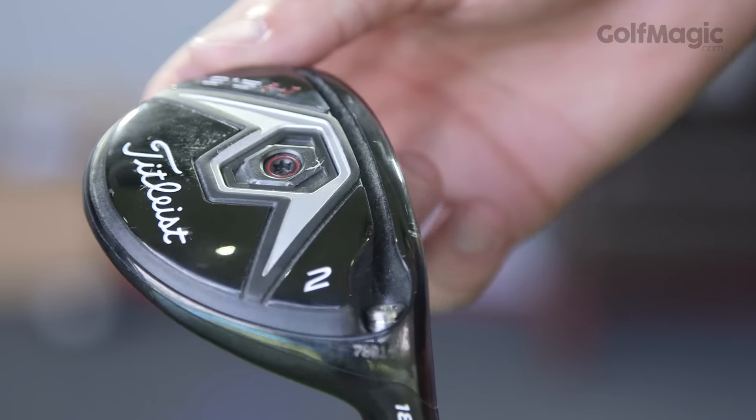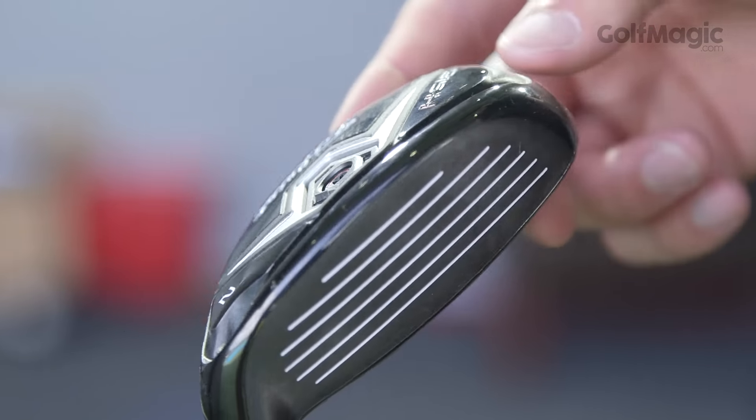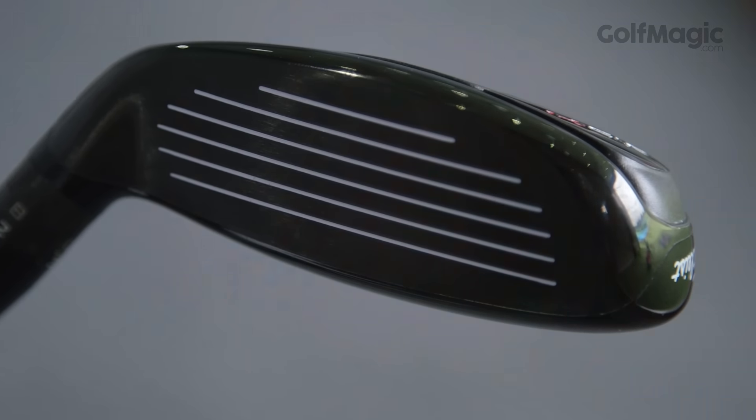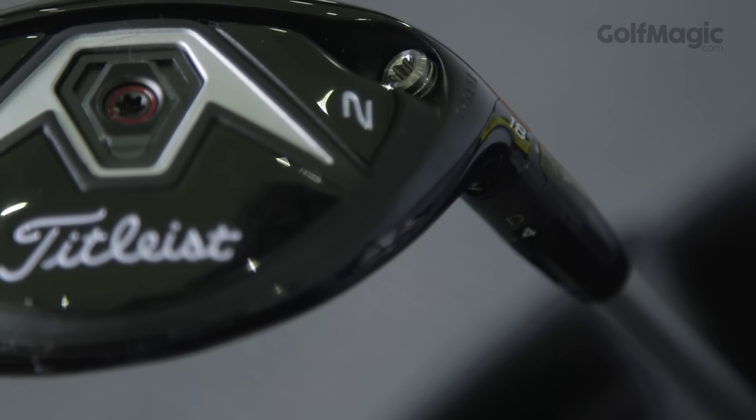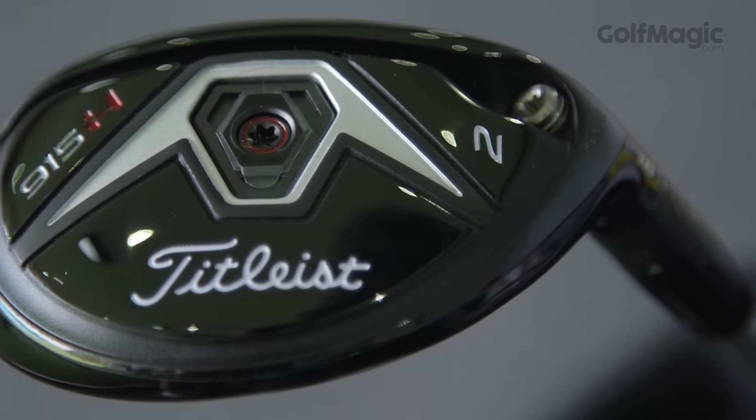Again, this is one of the longer hybrids in the test and we were impressed by the forgiveness on offer. It's a naturally high launching hybrid, so it's great for attacking greens as it comes down soft. If you usually hit a high ball, don't worry — this is adjustable and it's easy to tweak. Now it's the most expensive club in the test, but you're paying for quality.